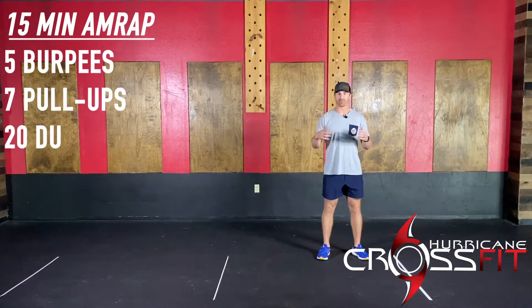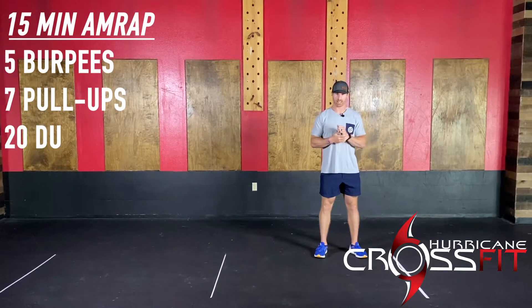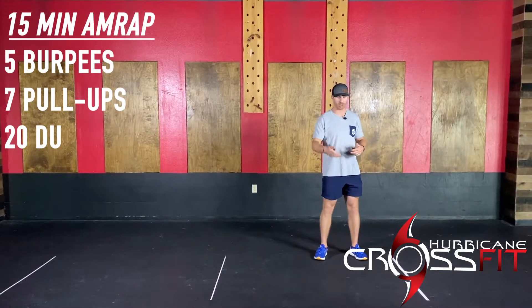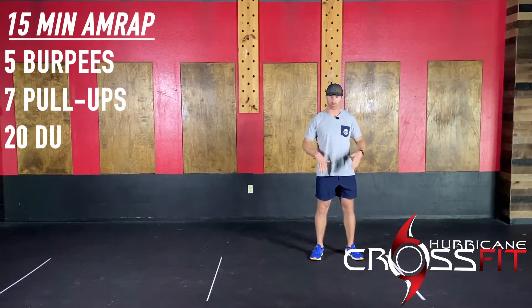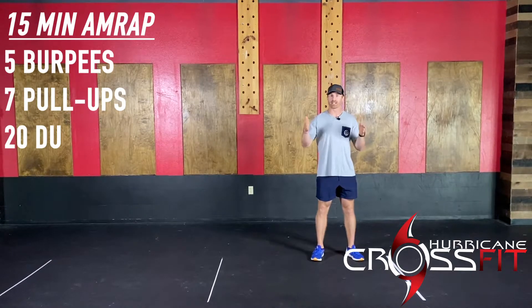For that 15 minutes, you'll be doing five burpees, seven pull-ups, followed by 20 double-unders. The burpees will just be a traditional burpee — just get on the floor, get off the floor. The pacing on that should be kind of a moderate pace. You guys don't want to go too fast through those. Those burpees will probably take anywhere from about 15 to 30 seconds.